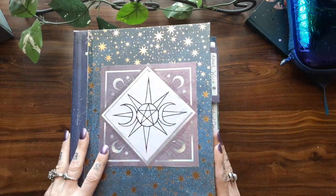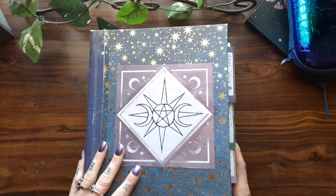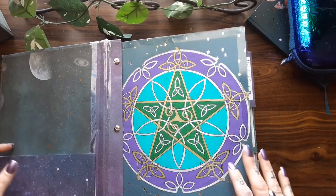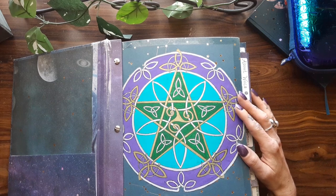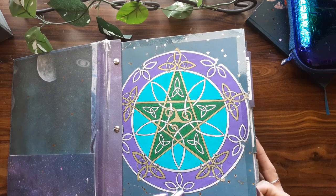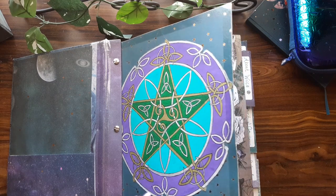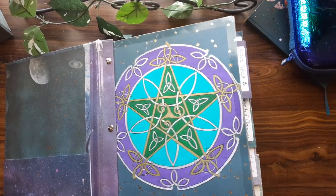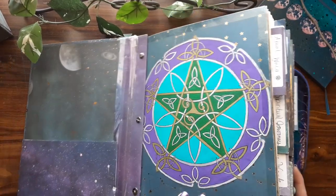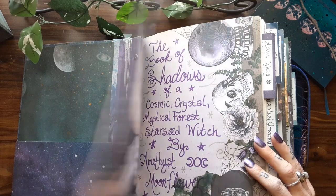Those are the most commonly asked questions. So this is the cover of the book. As you open it up, I have a folder on the side here. This is my cover page — a pretty Celtic, Elven-style pentagram. It's not my original design; I just copied it and painted it and put it in here. I'm going to have to prop this book up — it's a really heavy, big book.